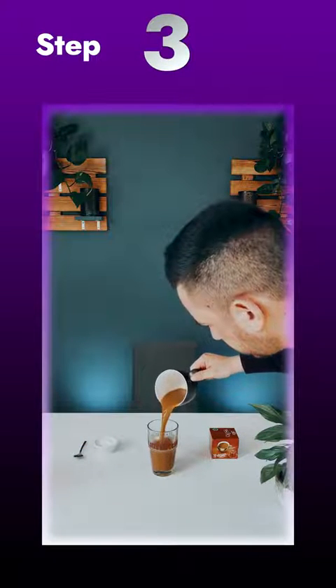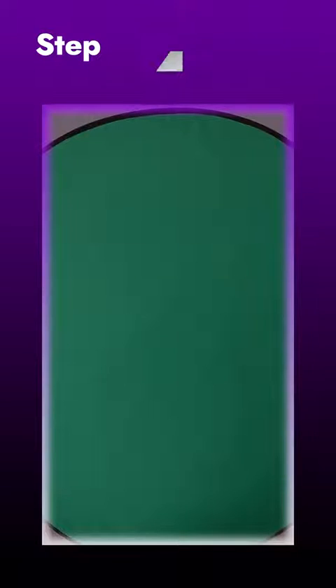Step 3: Take an empty shot of the glass filled with coffee. Step 4: Throw the pad in the air in front of a green screen.